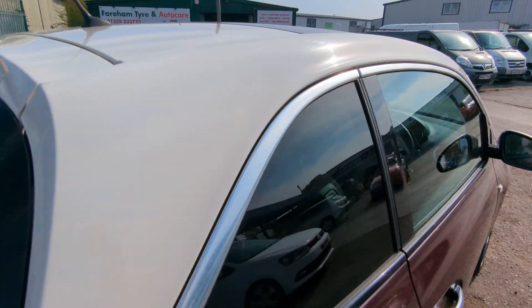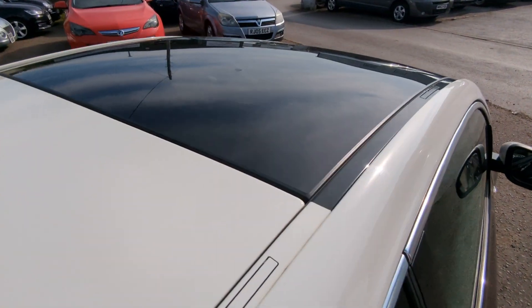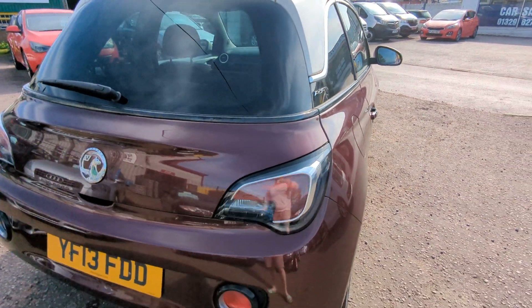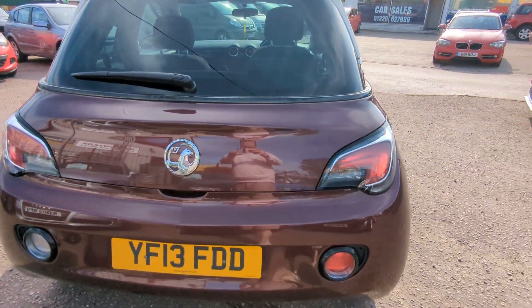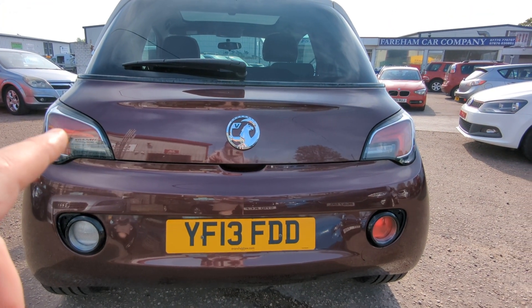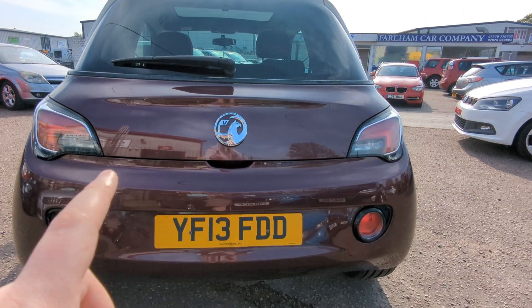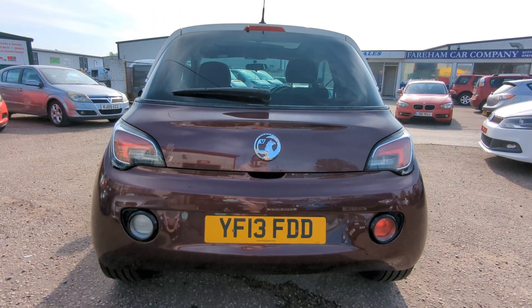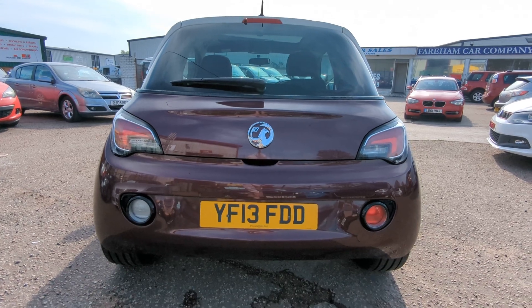White roof and mirror caps as you saw at the front. It has got the glass roof — I'll show you that from inside. It's a static one, not mechanically operated, just a solid glass roof. These look like they're flickering because it's got LED rear lights. They're not flickering in real life — it's just because my camera has a different refresh rate to the lights.